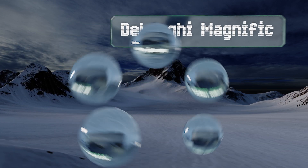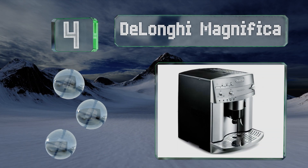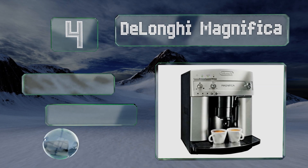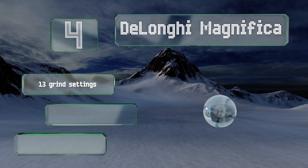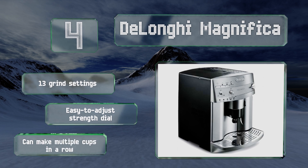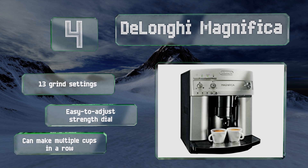At number four, the DeLonghi Magnifica can make two espressos at once or one extra-strong cappuccino. The brewing unit is removable for easy cleaning when needed, and buyers get access to a dedicated call center in case you ever require help troubleshooting any issues. It offers 13 grind settings and an easy-to-adjust strength style, and it can make multiple cups in a row.